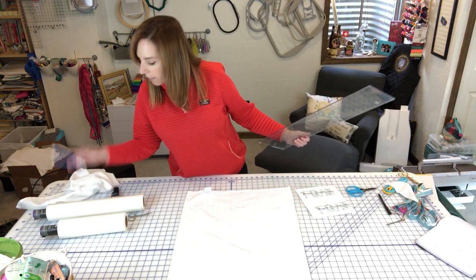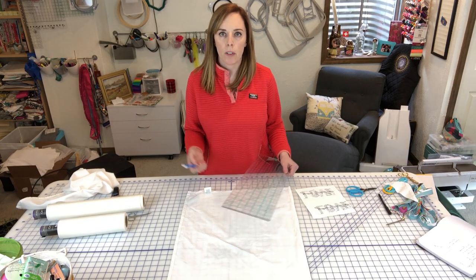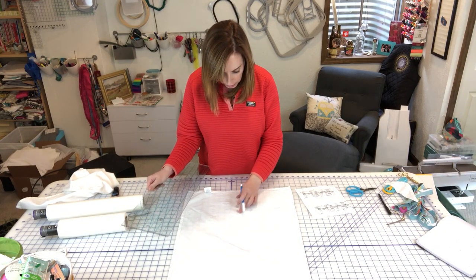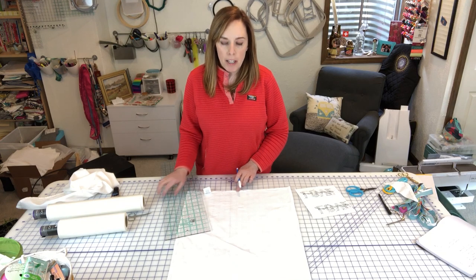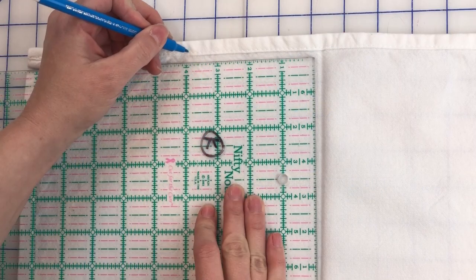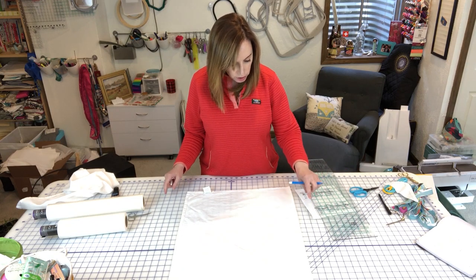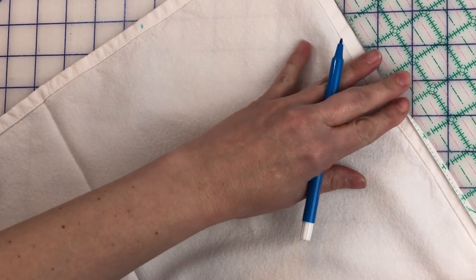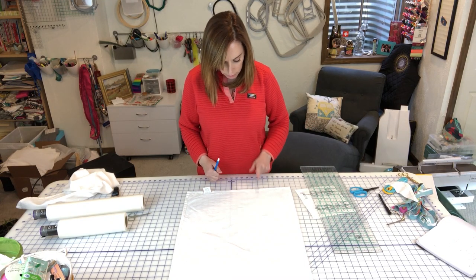Take a water-soluble pen, heat-erasable marker, chalk, or pin — something removable. Using your center crease line, measure four inches to the left and four inches to the right and make a mark. Then measure ten inches down from the top on either side and make a mark there too. That's as hard as this gets — a center crease, four inches to each side, and ten inches down on either side.